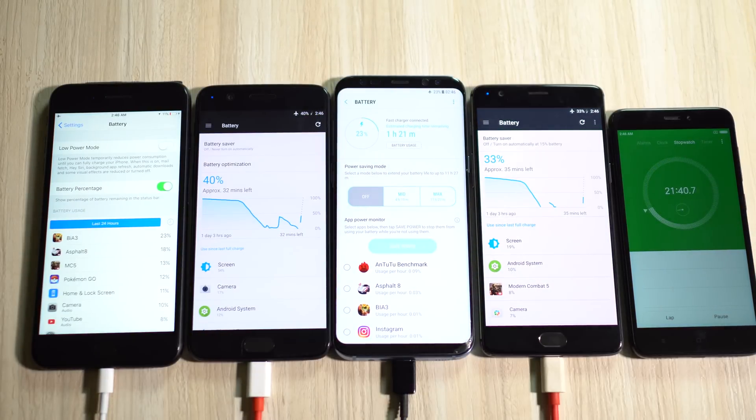At 20 minutes, OnePlus 5 is at 40%, OnePlus 3T is not far behind at 33%, S8 Plus is at 23%, and iPhone 7 Plus is quite slow at just 11%. According to OnePlus, due to software and hardware optimization, the charging speed of the OnePlus 5 is 20% faster than its predecessor the OnePlus 3T — and the results confirm that, it's interestingly exactly 20% faster. It's much faster than the adaptive fast charger of the S8 Plus.